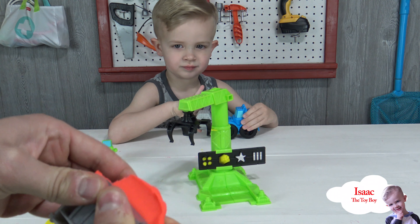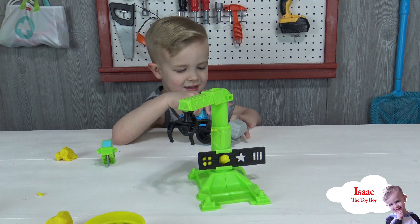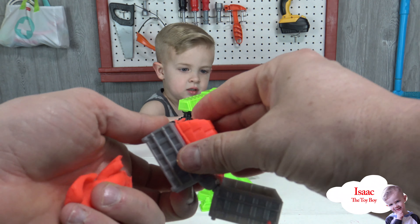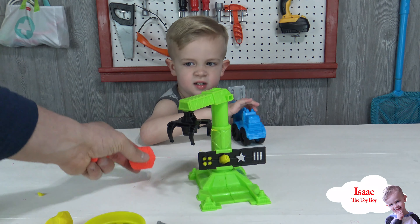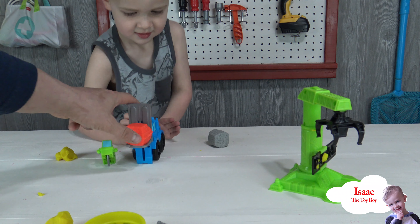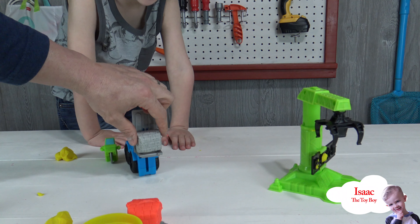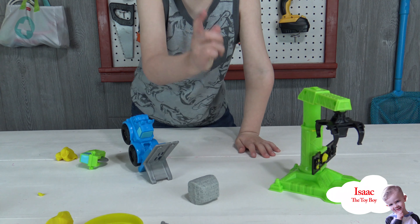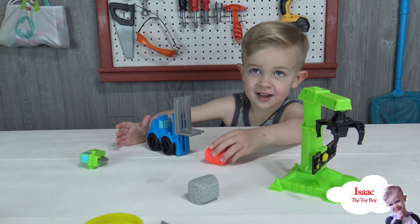Squish hard! Oops, daddy dropped the piece. All right, there we go. Did it make the whole brick? Wow, we've got a red brick now! Here, come pick it up with the forklift. Can you stack the other one on top? Oh — it fell down, didn't it! Oops. See if it'll pick it up — oh no, it's too big!